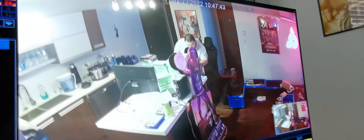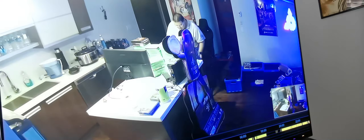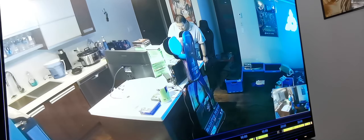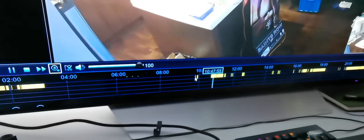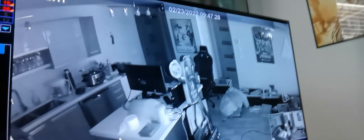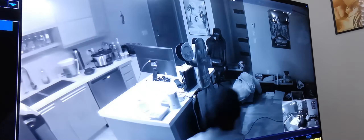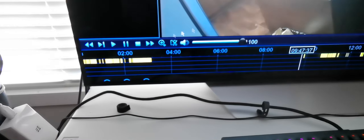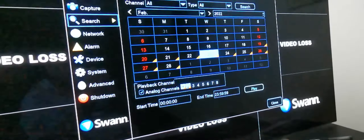It also has infrared night vision. I'll bring it up here — this is what the night vision looks like. The lights will probably flash on in a second... yeah, there's me coming in.